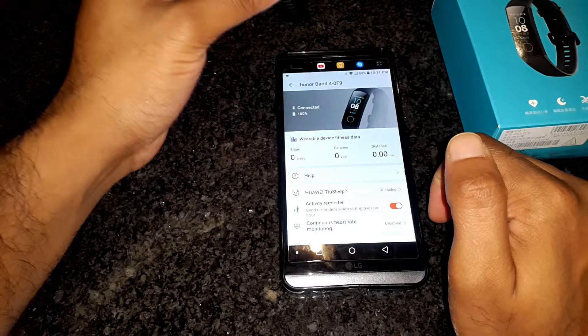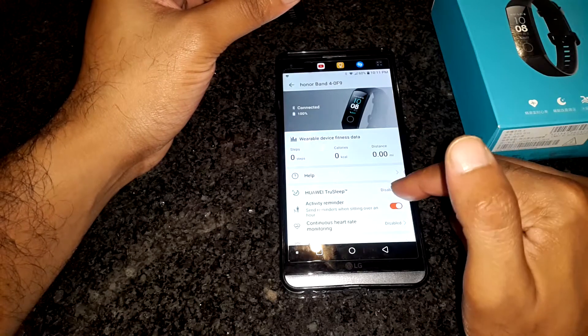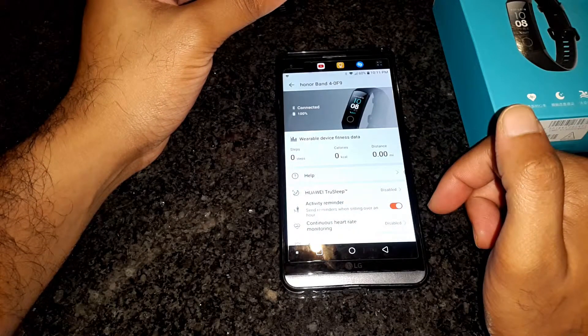On the top, you have the band and its current battery level as well as its current connection state. You can view the device fitness data — there are step, calorie, and distance counters. Currently, Huawei TrueSleep is disabled. When enabled, it gives you very detailed information on the quality of your sleep and how you can improve it. Below that, you have an activity reminder which will cause the band to vibrate if it detects you have been sitting for over an hour. The next option is Continuous Heart Rate Monitoring.